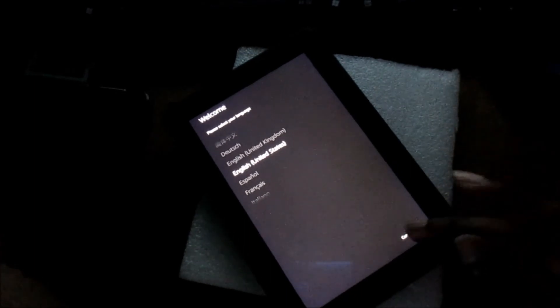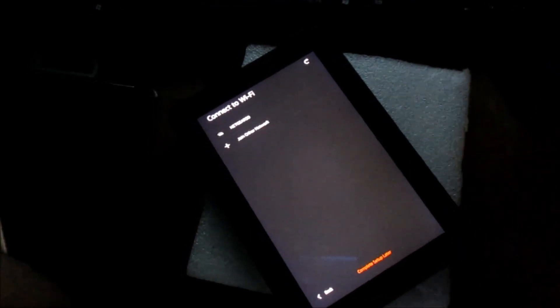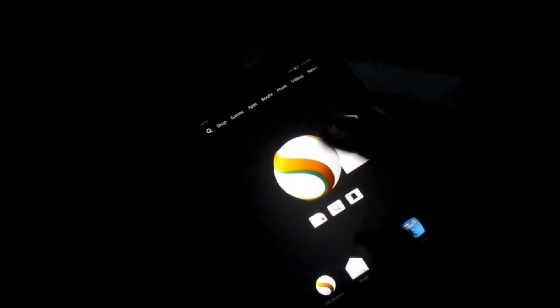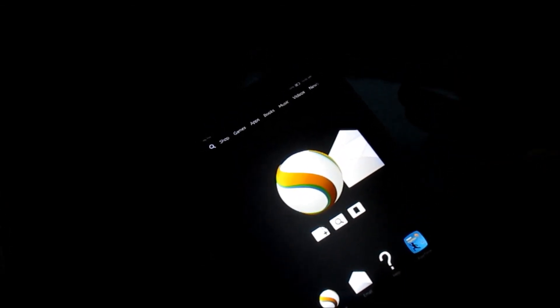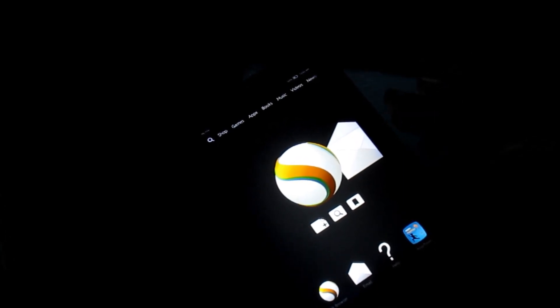Okay guys, so this definitely took some time, and this is the welcome screen area. This is how you successfully reset your Amazon Kindle Fire. Hope that this video was helpful — subscribe to my channel if you are new here. My name is Lens, I'm out, let me hear you in the comment section.